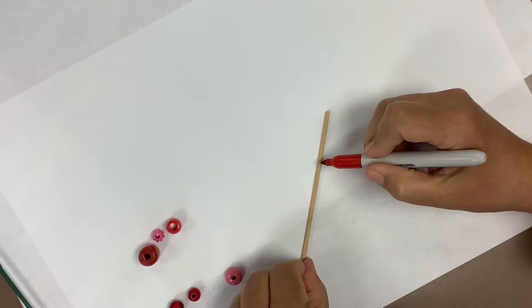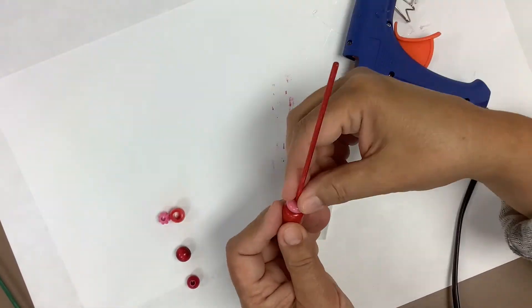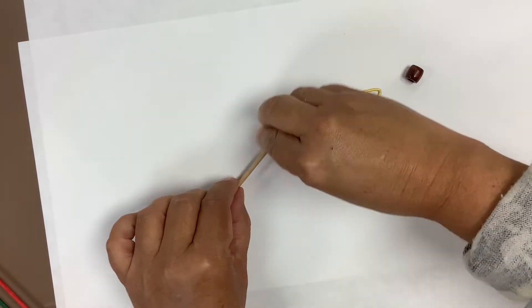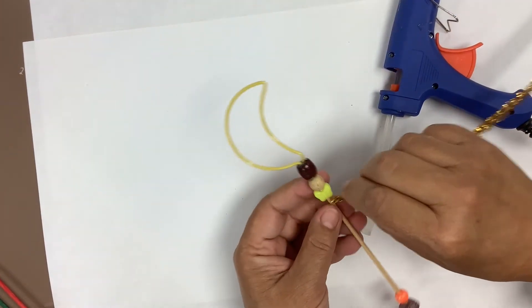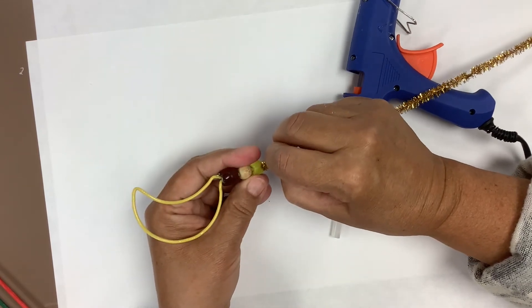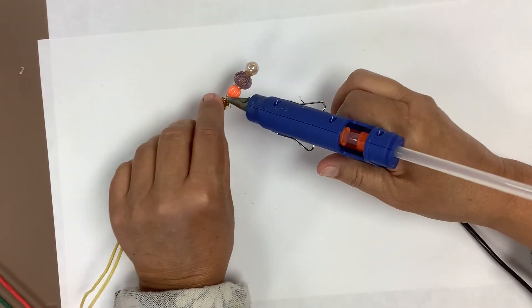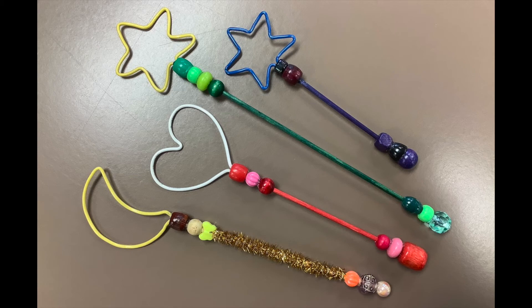Making the heart wand is very similar. Sticks, beads, wire heart — the same things go into this one. You glue them all together, put the beads on, stick the heart on the top, and you've done it. The moon one's almost the same thing, except this time I decided to do something different with the handle. After I had put the stick together and glued the beads and put the little moon on it, I took a fancy pipe cleaner and glued that under the little last bead — the little butterfly bead — and then I wrapped it around the stick, tucked it into a bead on the other end and glued it in. So there it is: three bubble wands and an extra one thrown in for luck. All you need now is the bubble stuff.